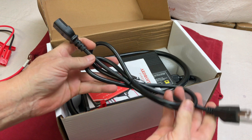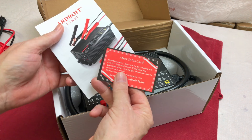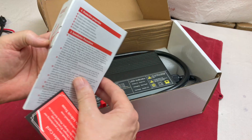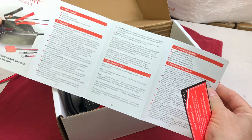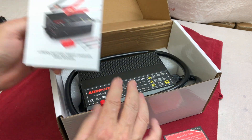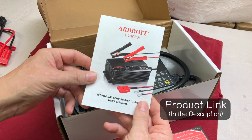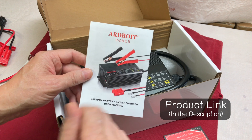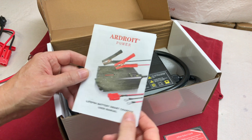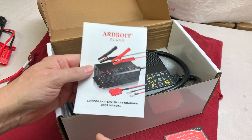There's a 120 volt power cord which plugs into the charger on one end and the wall on the other, along with an after-sales card and an instruction manual. It offers a 12 month warranty period and you can buy these Ardroit chargers on Amazon — I'll put an affiliate link in the description. I've seen videos on the 50 amp charger; this is the 30 amp version, and I think they also have a 20 amp and an 8 amp, so several charger options depending on your application.